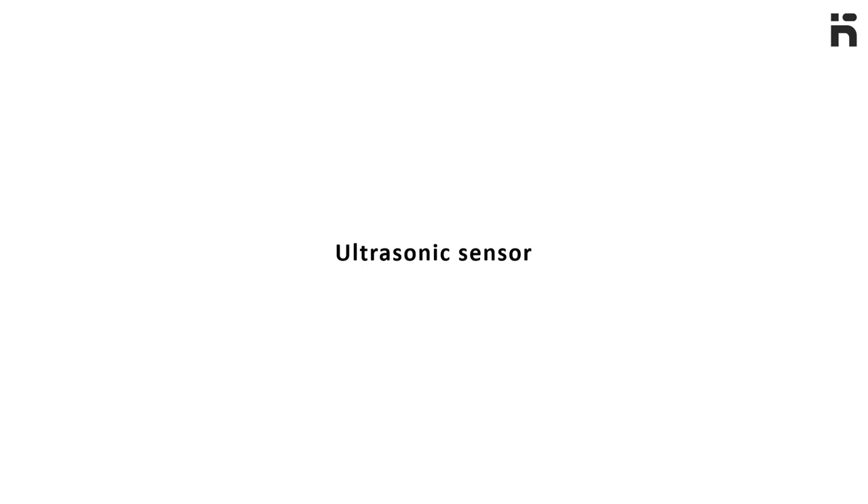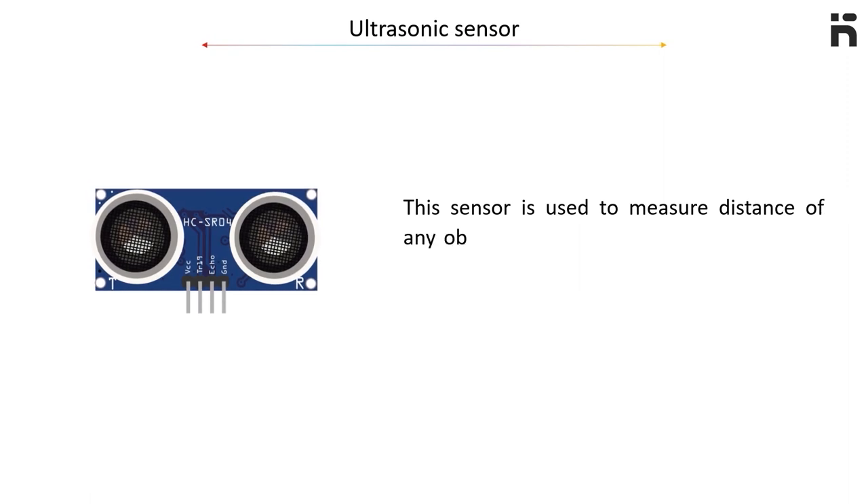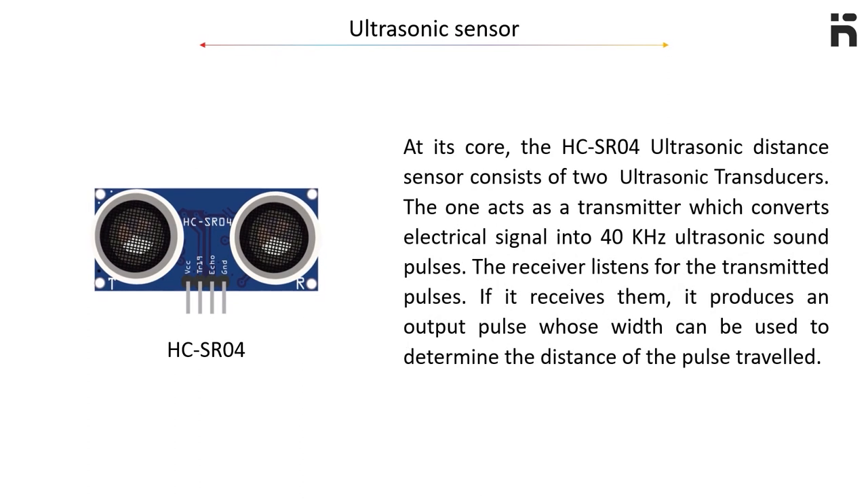The ultrasonic sensor. This sensor is used to measure the distance of any object from itself using ultrasonic sound waves. This sensor is named the HC-SR04 ultrasonic sensor. At its core, the HC-SR04 ultrasonic distance sensor consists of two ultrasonic transducers.